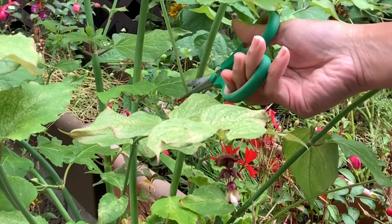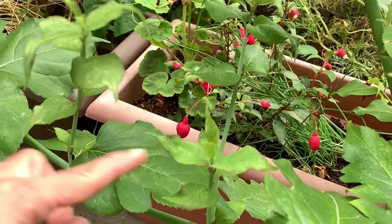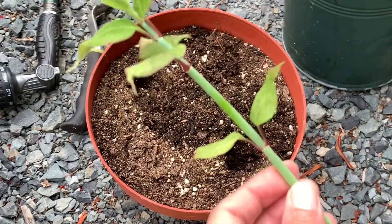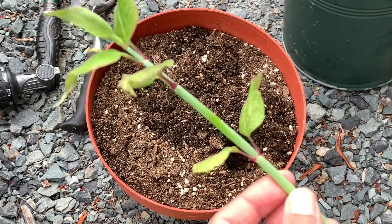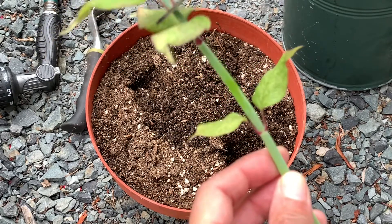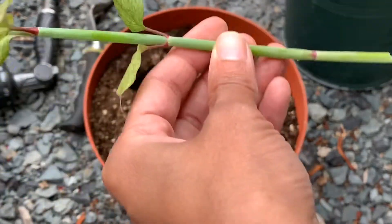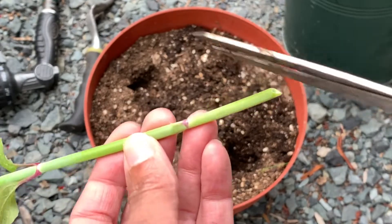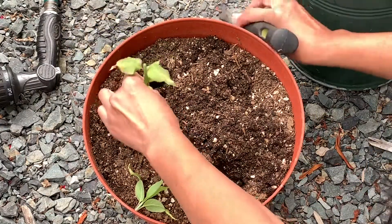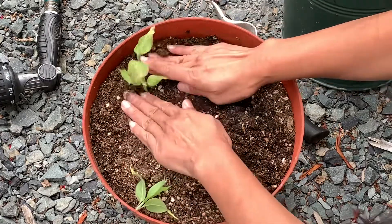I'm going to cut off this new growth to propagate it, along with a couple more new growths here. When propagating a cutting, make sure you take most of the leaves off — you don't need to keep all of them. You want to focus the energy on rooting the cutting. I'll top this off, cut off the top, leave the rest on, and remove any lower leaves. I cut the bottom of the stem at a slant, then stick it into the soil. I already dug a hole, so I'll stick it in and bury at least a third of the cutting.